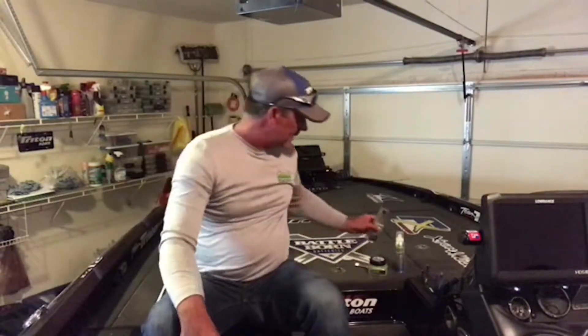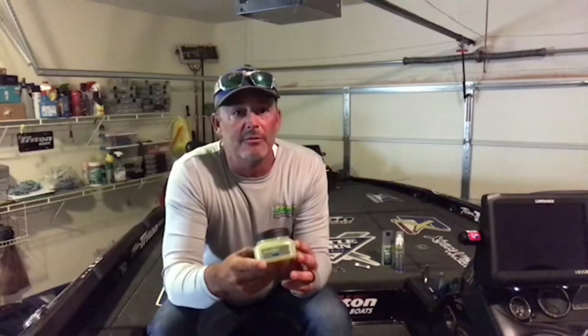But definitely something you need to take a look at. Another really cool product they have is the Flip and Dip, and it is exactly what it says. You flip the top up, dip your bait down in it. I'm a big puncher, big flipper — when I'm punching beavers.